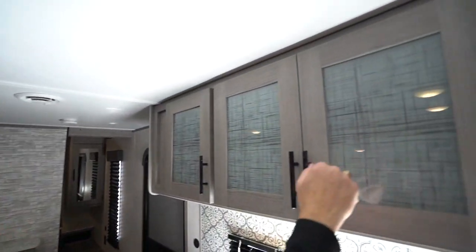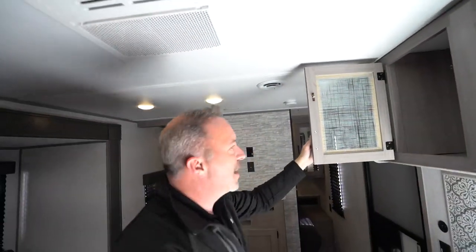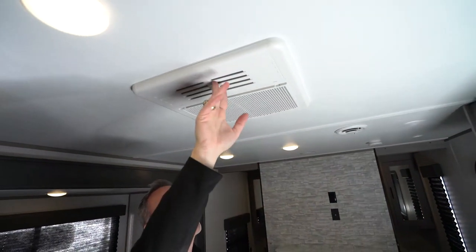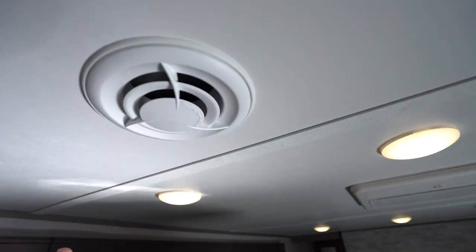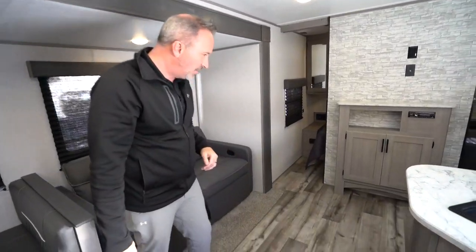Beautiful shaker style cabinets here, frosted glass inlay in my pantry cabinets. I got my Dometic 13,500 BTU AC with the quick cool dump — right there is your filter compartment. If you need to change that out, you open this up for the quick cool, close it. You get the ducts with the blade ducting system — a great innovation. The way it's ducted with these blade vents gives you about 20 to 30% more effective and efficient cooling. That 13,500 BTU AC does a good job. You also have a 30,000 BTU furnace ducted in the floors.